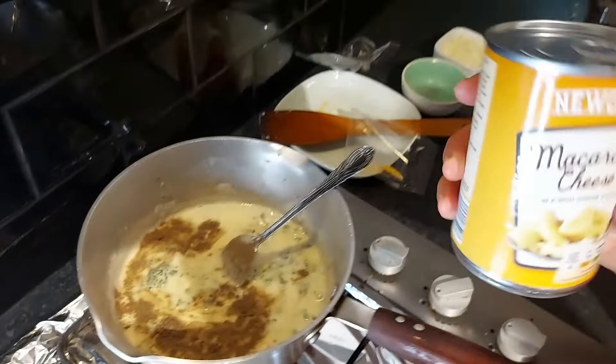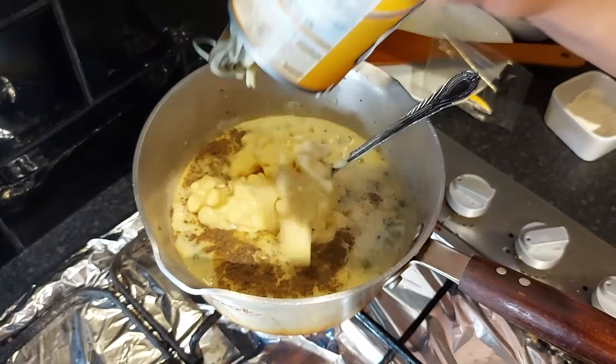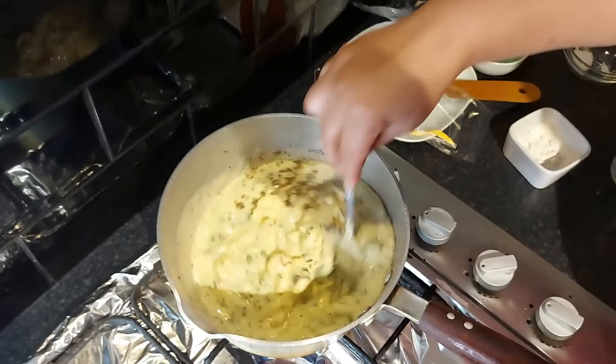At this point, open the macaroni cheese. You can use other pasta if you want or other macaroni — it's the same. The cheese sauce makes one portion.